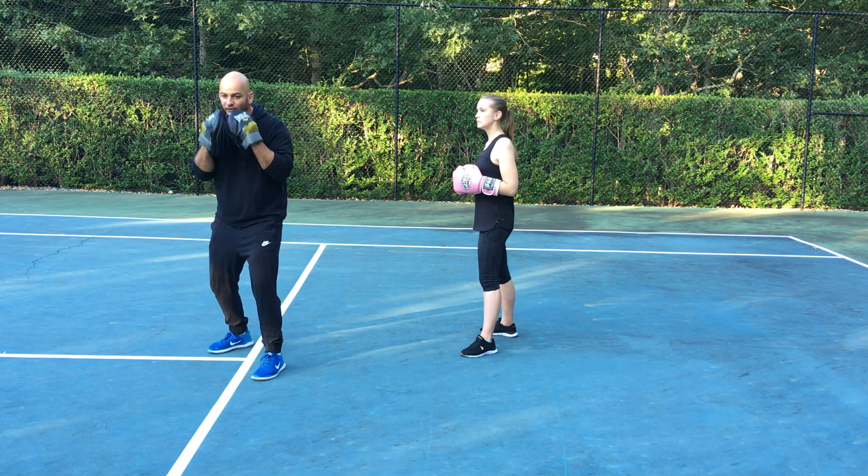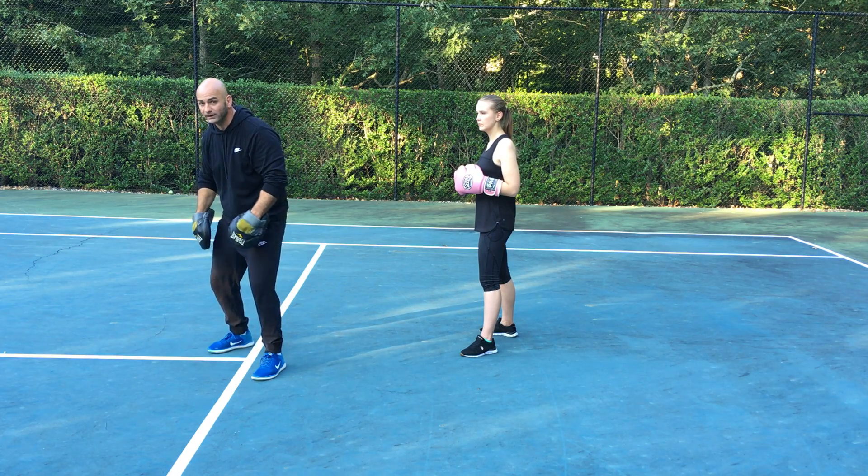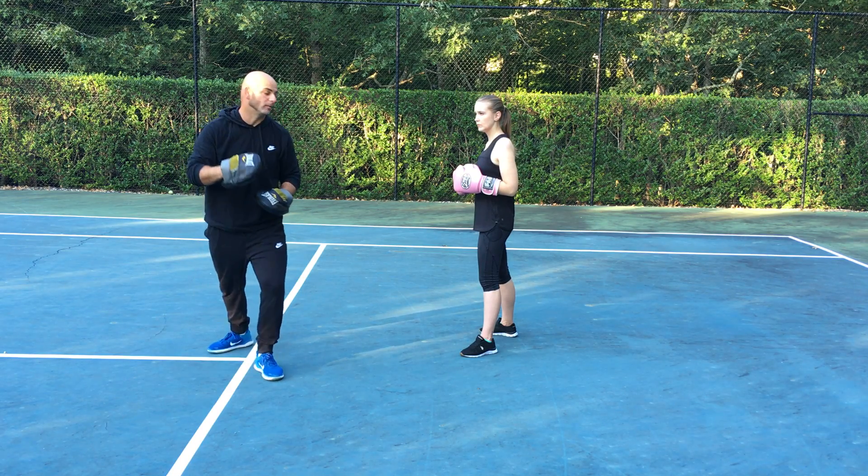So it looks like this — the punch comes, I'm gonna go whoop whoop. I'm gonna bend my knees to allow me to go under. Guard has to stay up, eyes up.